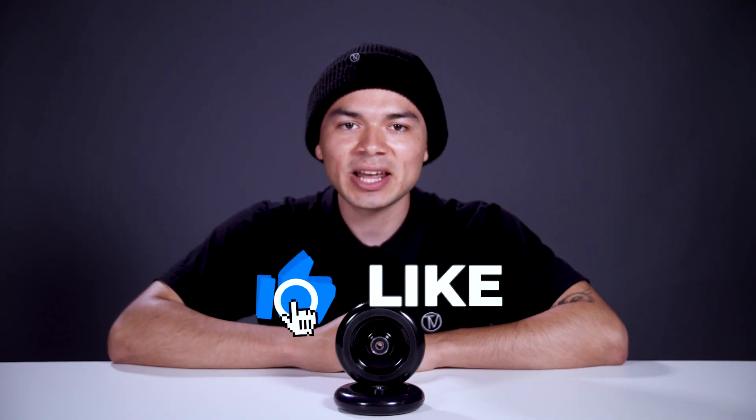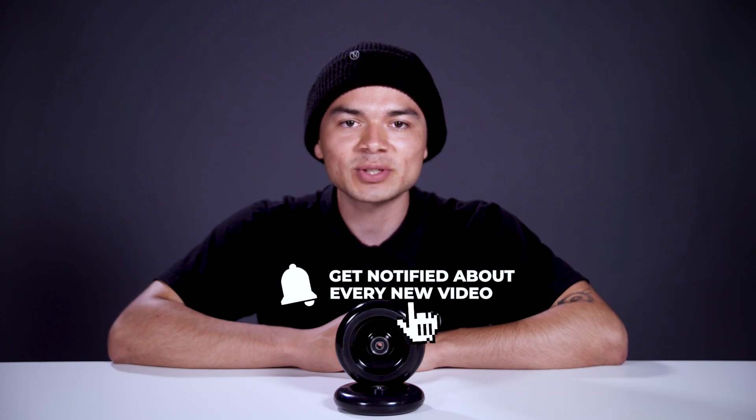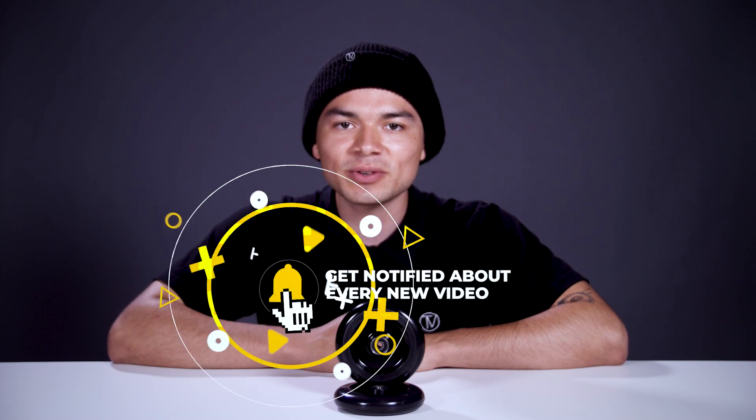With all that being said, don't forget to like, comment, and subscribe. Hit that bell notification to be notified every time we upload a new video. If you want to find out more about these wheels, make sure to click the link below in the description, and we'll see you in the next video.